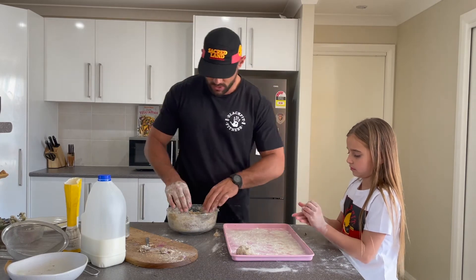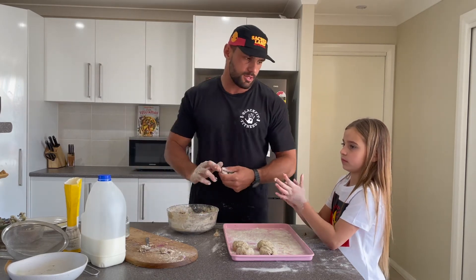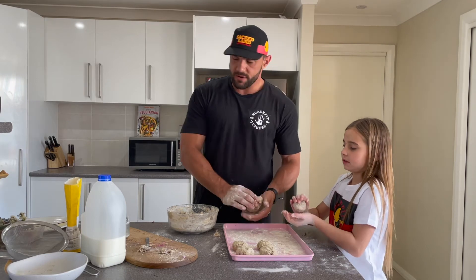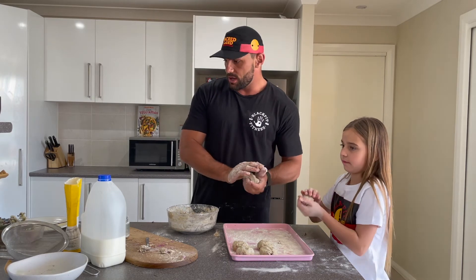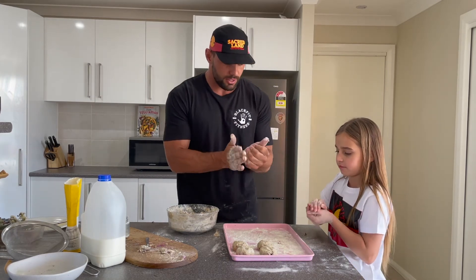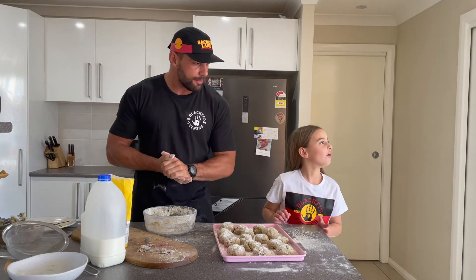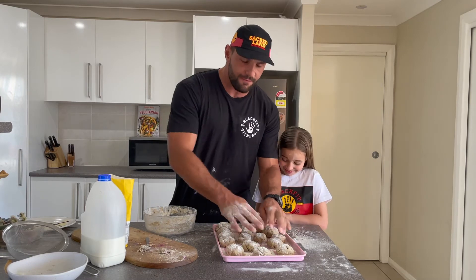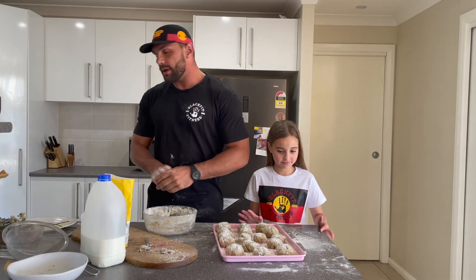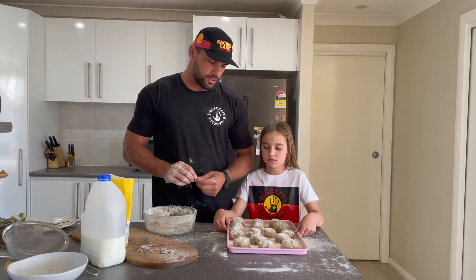We'll probably get about 10 to 12 out of this mix. We used about five cups of self-raising flour and maybe a cup and a half of the wattle seed. So we've just basically finished — they're all ready for the oven. How many, mate? 16! So we've got 16 scones ready to go. We're going to put them in at 175 degrees for about 15 to 20 minutes, and pull them out once they start to darken in color or give that nice rise.